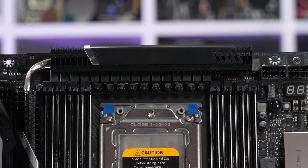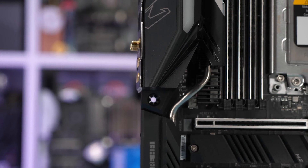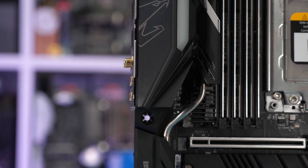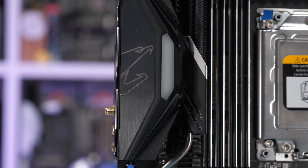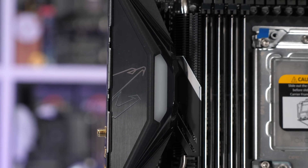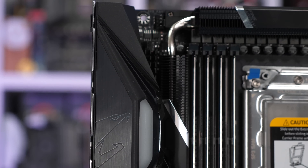Gigabyte is also using real finned heatsinks — two of them, and they aren't small. Connected to the second heatsink is a single 30mm fan located under the plastic IO panel, designed to draw in cool air from the rear of the case. I'm a little surprised Gigabyte needs to include active cooling for this setup, but apparently they do.